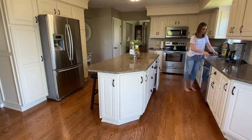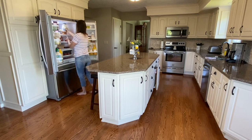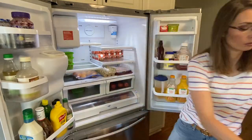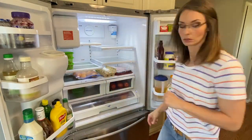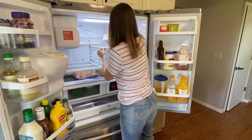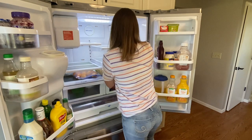Now that the sink is finished and clean, I can move on to the refrigerator. I'm just going to pull out all the things on the shelves and lay them on our island, then take a dry tea towel and wipe out any crumbs or loose debris before I add the soapy water. The best time to do this is when your refrigerator is almost empty.